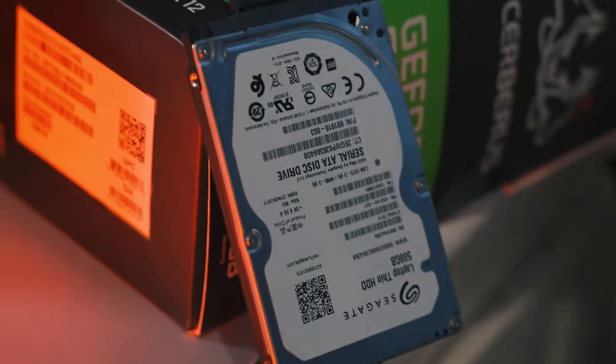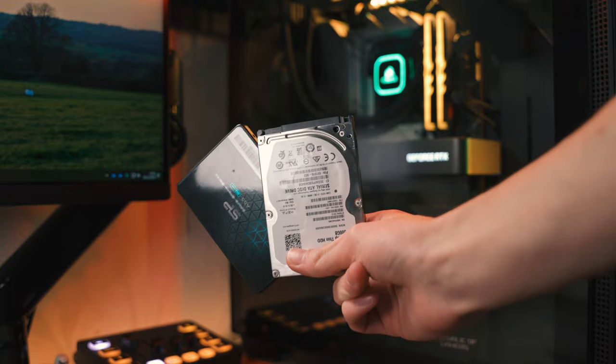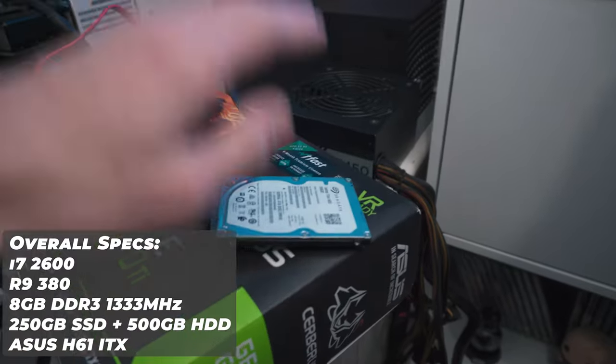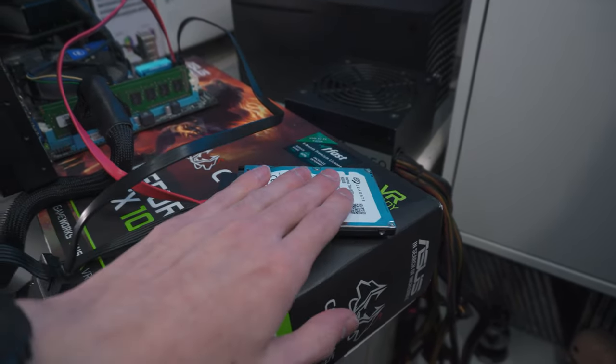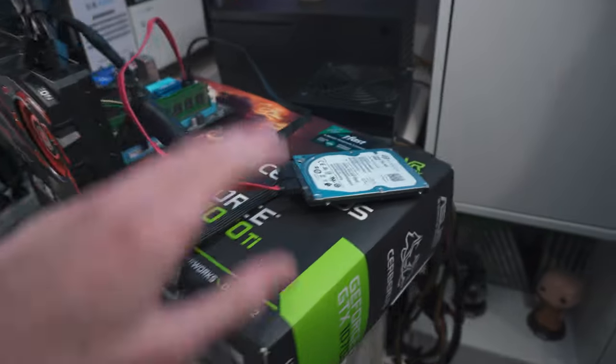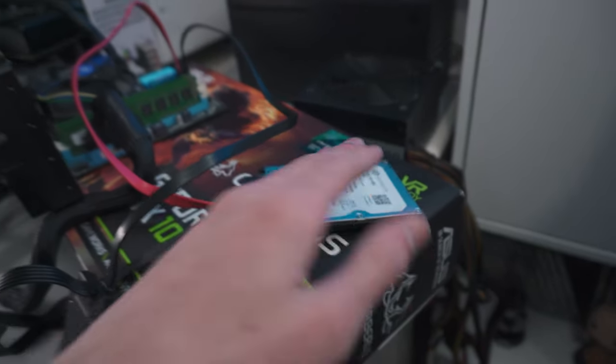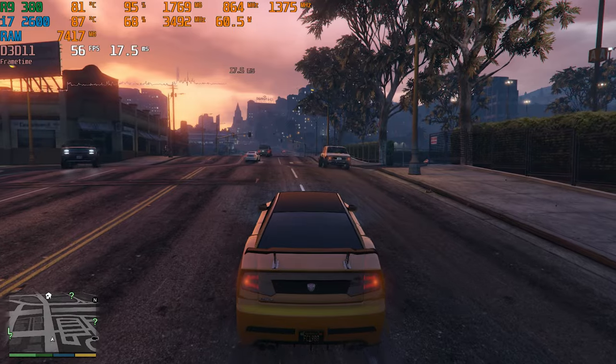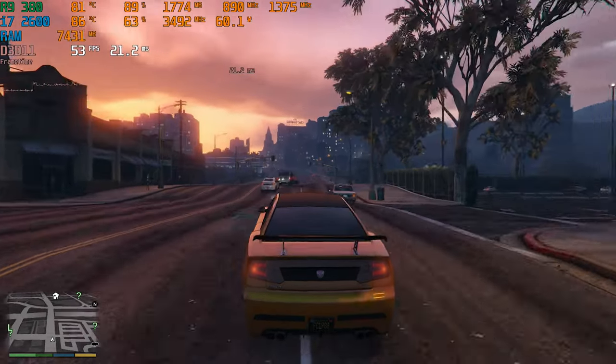All of this is built on a very basic ASUS ITX motherboard — it doesn't even have USB 3.0, that's how basic it is. For storage we've got a 256GB SSD for booting and a 500GB hard drive, a very standard setup: an SSD for the OS and some games, with the bulk of games stored on the hard drive. SSDs weren't cheap back then. The aim of today's video is to play games on this PC while trying to achieve 60 FPS at 1080p.